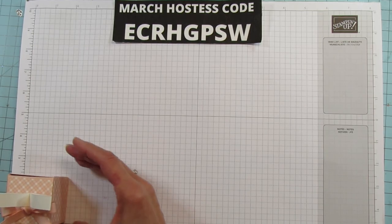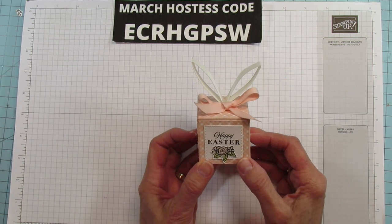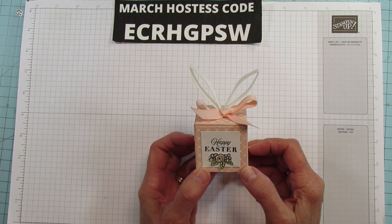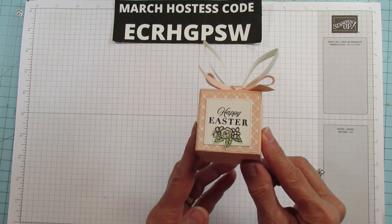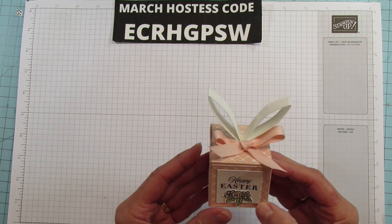This box is a two by two by two box, so it'll fit like some good jelly beans, some little Hershey's kisses, or Hershey's eggs — that would be really cute. Anything like that would be really cute. So this is what I'm sharing today. I hope you enjoy it. Let's get started.